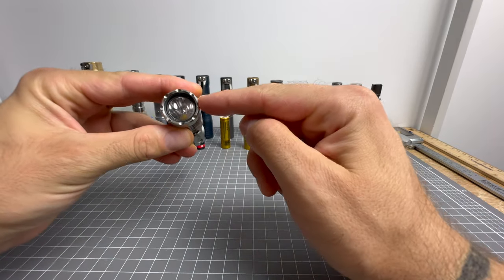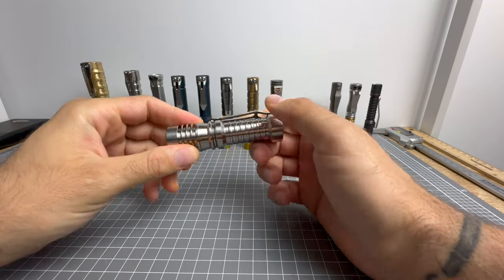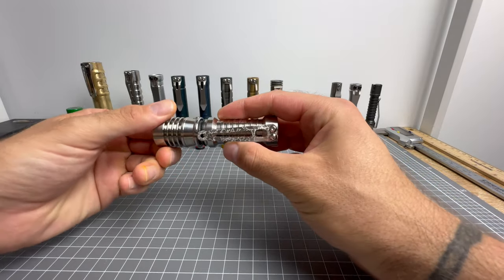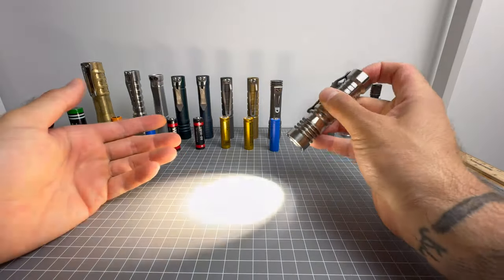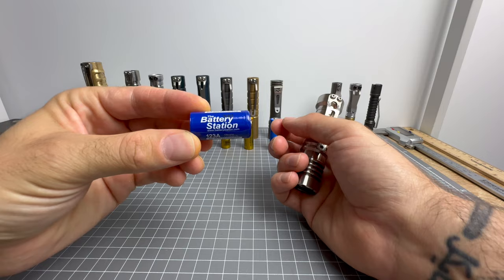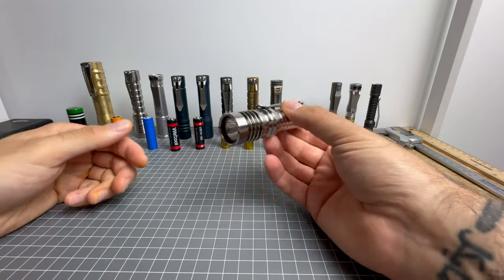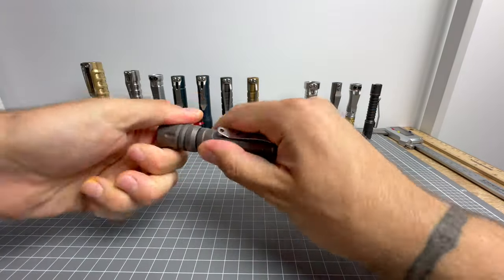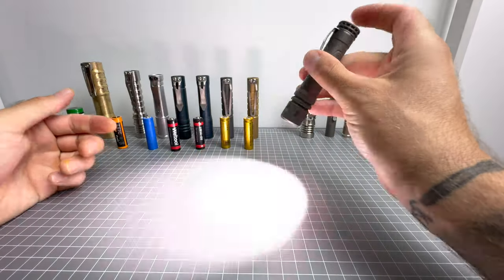Next we have the Magizmo with the Haiku head. This has a Nichia 119V emitter that has been de-domed, which gives a beautiful beam profile and beam color. This has the one-time CR123 body on it. The great thing is it's using the Hive driver, so I can put in a rechargeable 16340 lithium battery, but it can also take a non-rechargeable CR123 lithium primary. You'll get more runtime with the non-rechargeable, but probably more output with the rechargeable. The ability to swap batteries is the best ever.